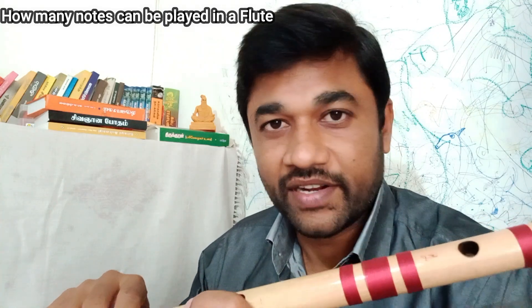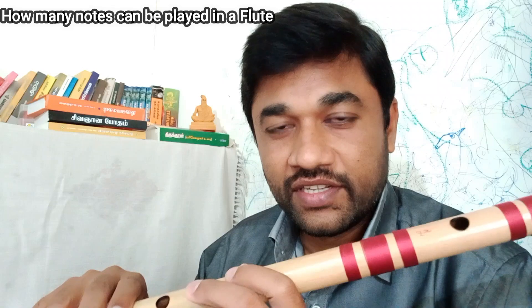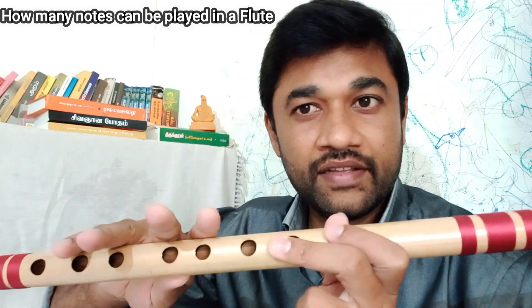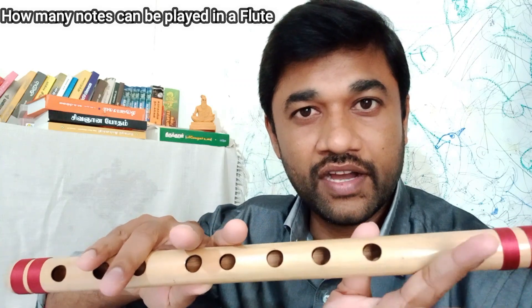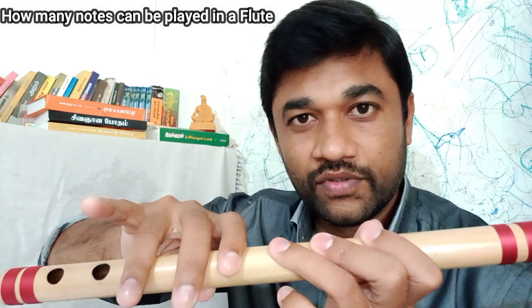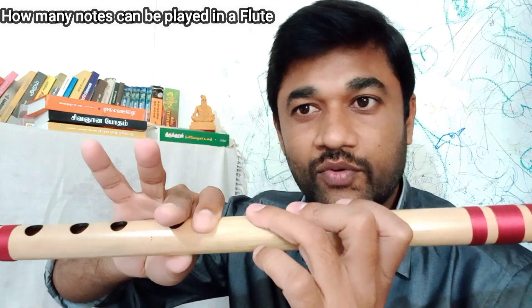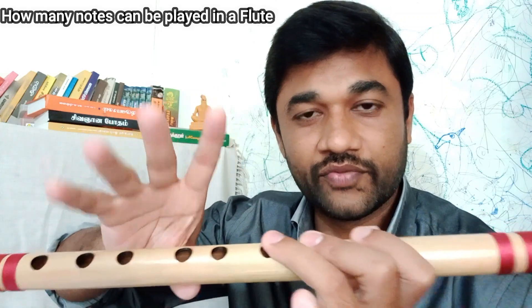We will see the notes on our own. Let's go through the notes quickly: Sa, Re1, Re2, Ga1, Ga2, Ma1, Ma2, Pa, Da1, Da2, Da1 half note, Da2, Ni1, Ni2, half note.